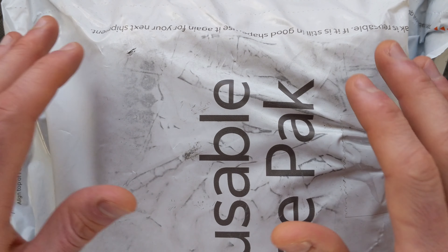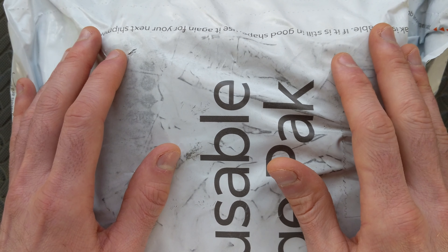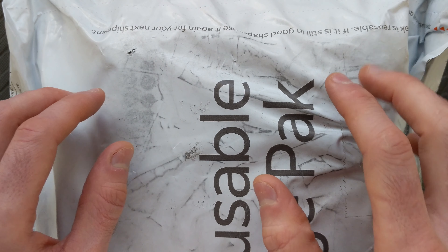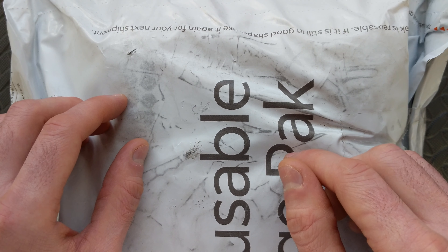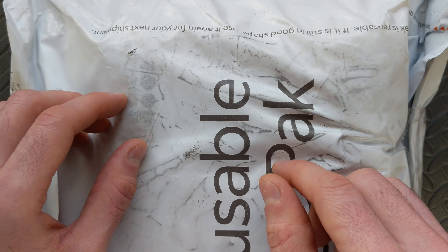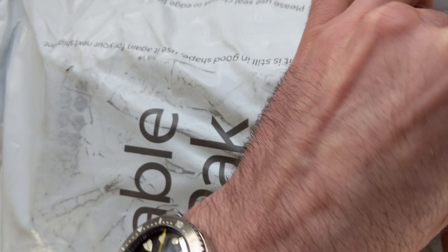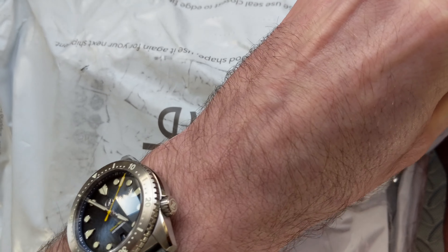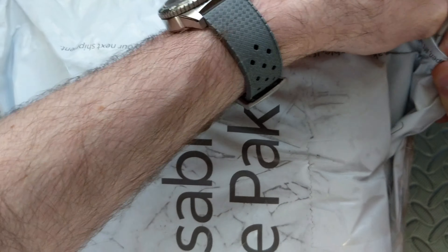Hey watch friends, today we're going to take a look at something a little different — we're going to be doing an unboxing, but it's actually not of a complete watch. This is going to be a kit watch. Specifically, this is one that was sent into the channel from DIY Watch Club. They did reach out to me and sent this in for full disclosure, and I don't have to return it, which makes sense because I'm going to be building the watch here.